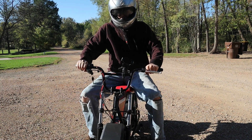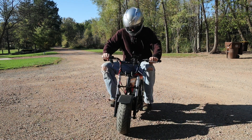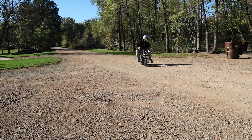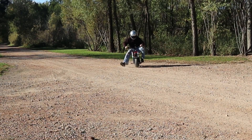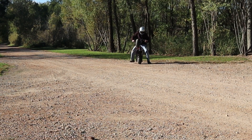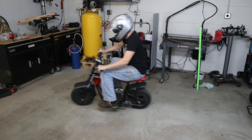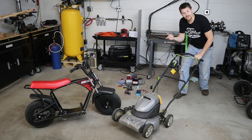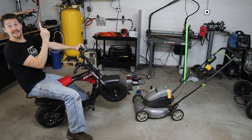Have you ever tried riding a minibike backwards? So what happens when you get a couple of free motorcycle batteries, a cool free lawnmower, and a minibike frame?